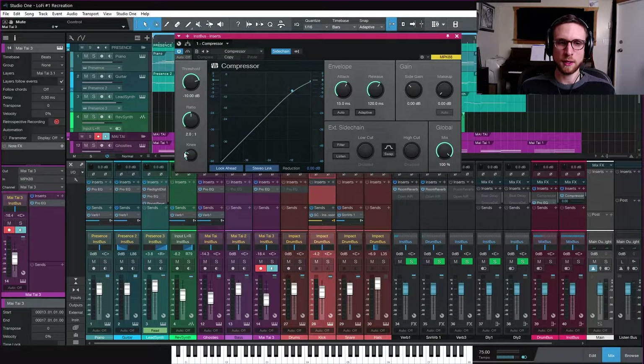Now open the compressor and set it up for sidechaining. A simple way to do this: set the knee to zero, get a pretty high ratio - it doesn't matter that much. The attack is instant, the release is pretty long, around 300 milliseconds. The threshold is what we'll use to determine how much gain reduction we apply to the other instruments. Push play and pull the threshold down to hear it - first in an extreme way, then more gently.